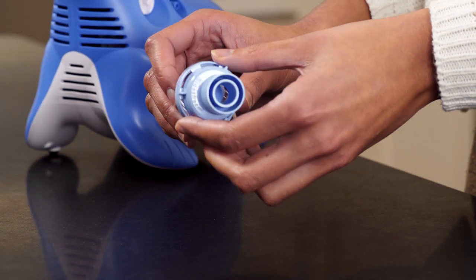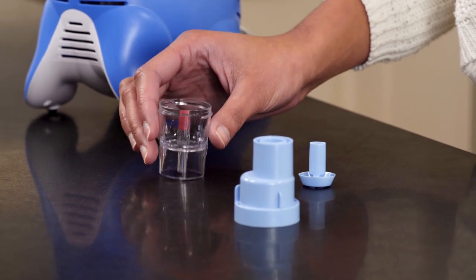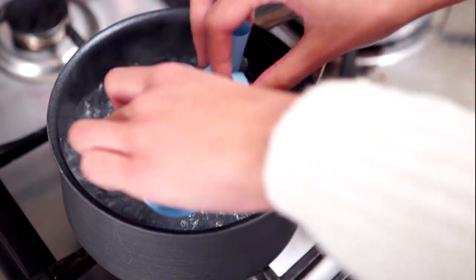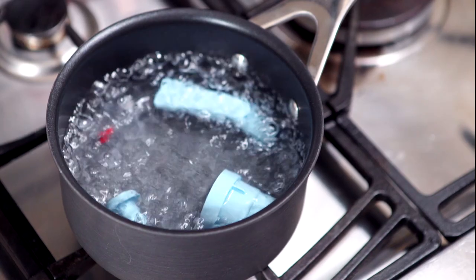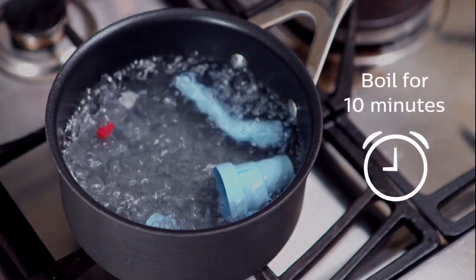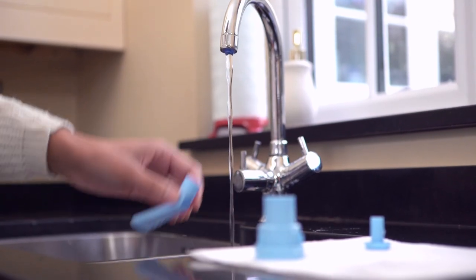It is recommended that before your first use of the reusable Sidestream nebulizer, you should take it apart and boil the three parts, together with the Sidestream reusable mouthpiece, in water with 2-3 drops of dishwashing liquid for 10 minutes. After boiling, rinse under cold water and leave to air dry.